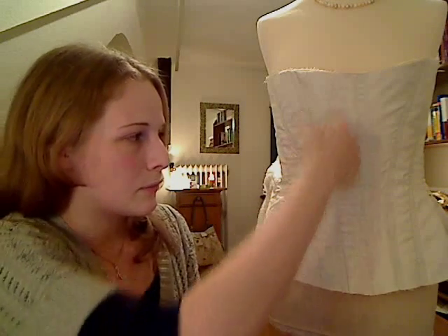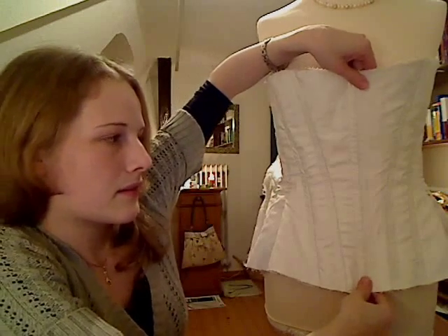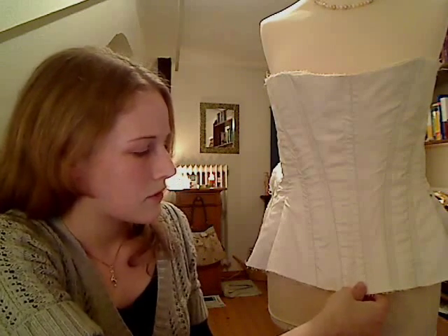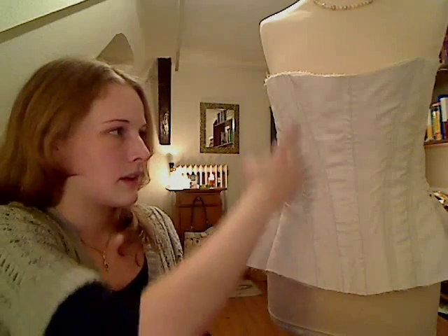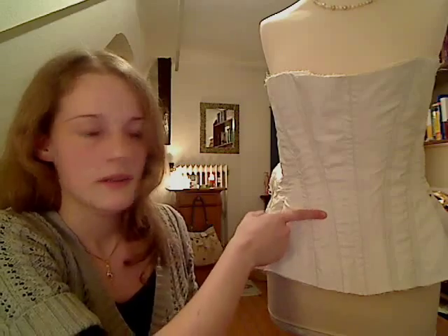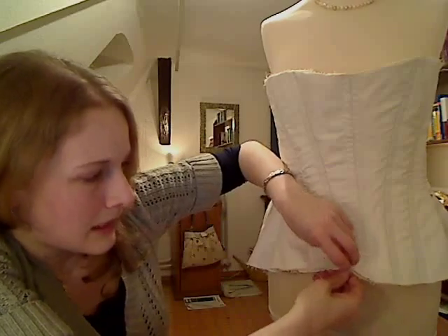I've already made the seams for the steel wire — for these channels you can see — and that straightened the whole thing a little, and once the steel wire is inside it will be even more so. I think that's okay so far. These channels are made by making a seam next to each of these dark, in my case kind of blue, seams, about 1.5 centimeters next to it. So there's a channel created where you can put the steel wire in.